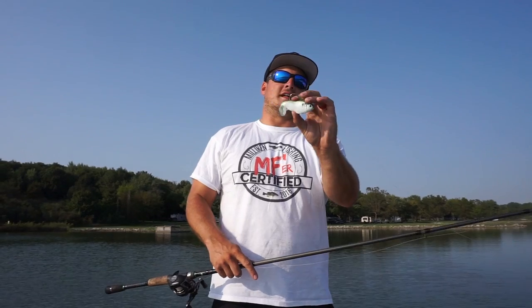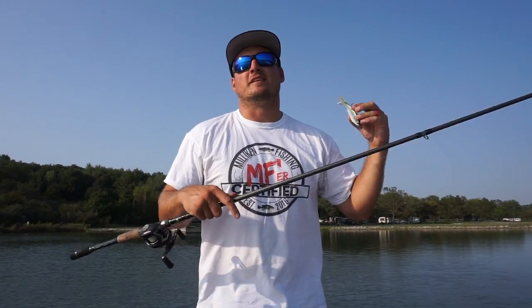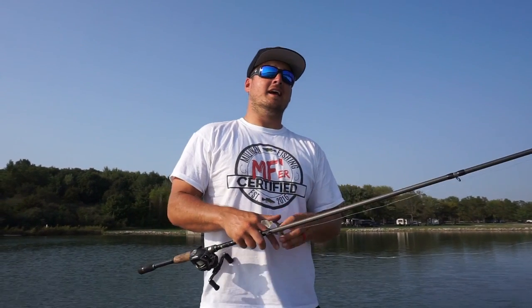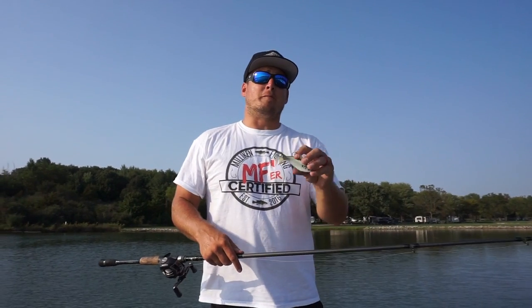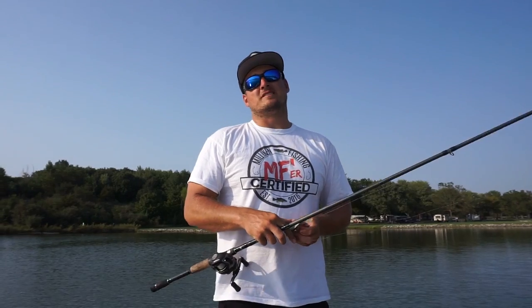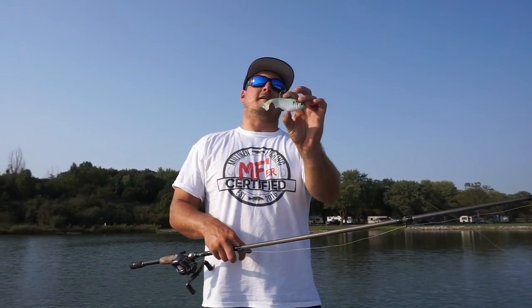Go pick up a few of these Live Target gizzard shad swim baits and fish them around isolated cover in that clean water this fall — I think you'll be surprised by the results. Not only will you catch some of the biggest bass of the year, but the two to three pounders and keeper tournament fish truly love these as well. I hope these tips help you catch more this fall. Thanks so much for watching and go check these out at mysterytacklebox.com.